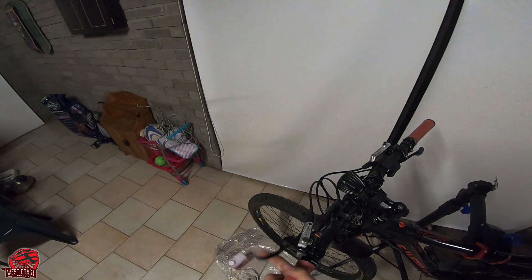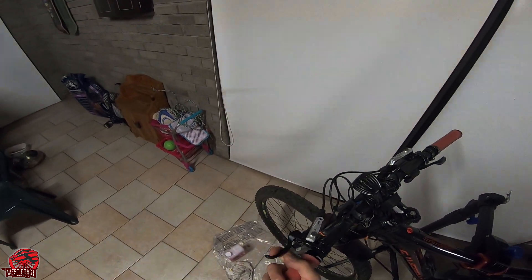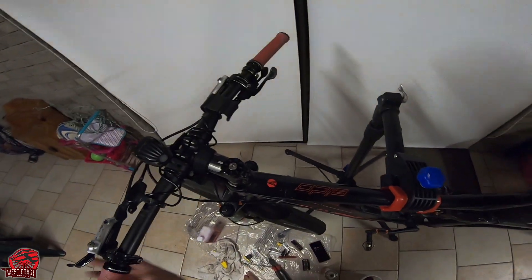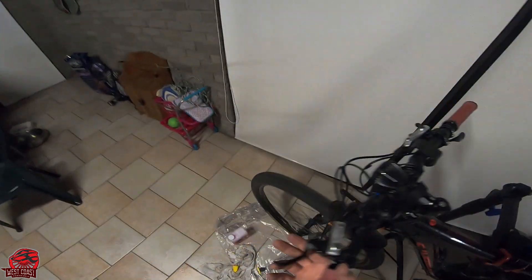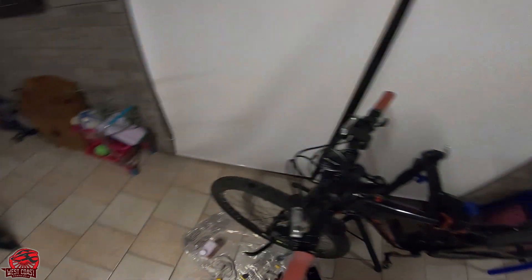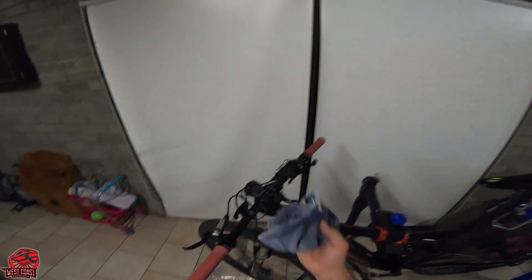The first initial pumps you'll feel like there's nothing there. But about 10 pumps later you will feel it stiffen up and it will feel nice and firm. It's not difficult to do — it's messy. Make sure you've got something thrown down on the floor so that you don't make a mess. I have enough rags around. I bled my brakes.